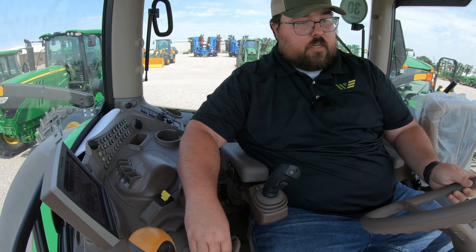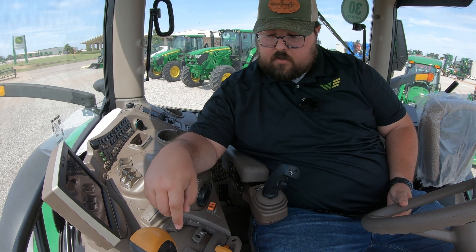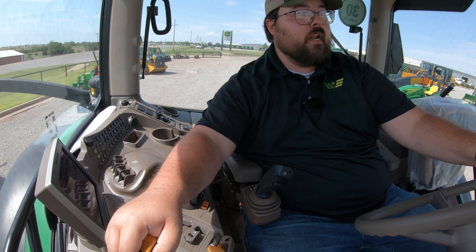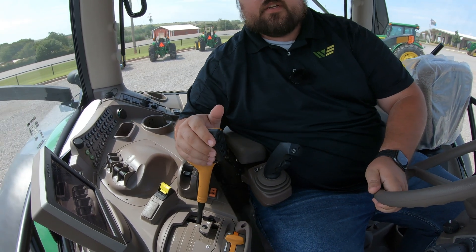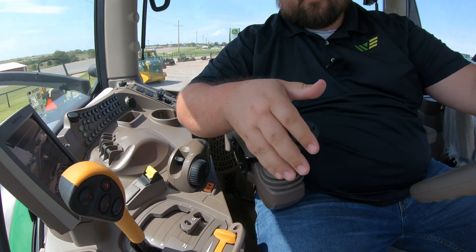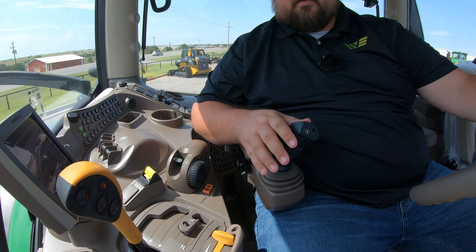Then I'm going to go ahead and raise my throttle up, just like this. I'm in A1. Now on this transmission, our gear shift to go through our four gears within our five ranges is actually going to be right here. I'm going to hit that — that is going to move us up to gear two. That is our up button. Hit it again — that moves us up to gear three. Now if I wanted to go ahead and change ranges right here, all I have to do is push in my declutch button, pull this back, let off, and then we are going to take off just like that. So now if I wanted to clutch again and go up into C, I could do that. Then if I wanted to go back and slow back down into B, I can do that.